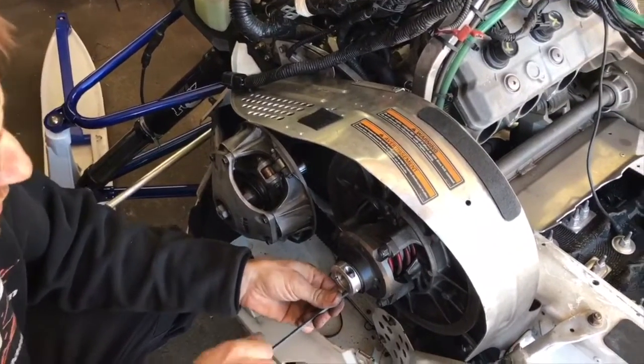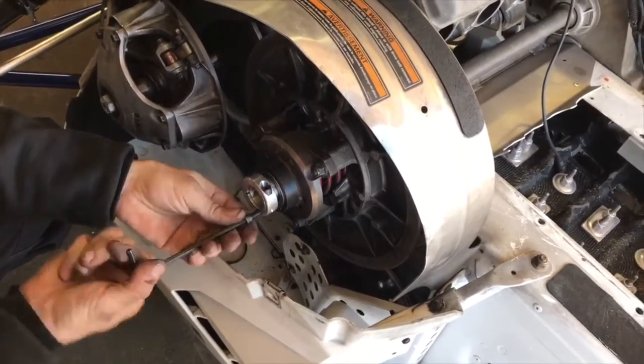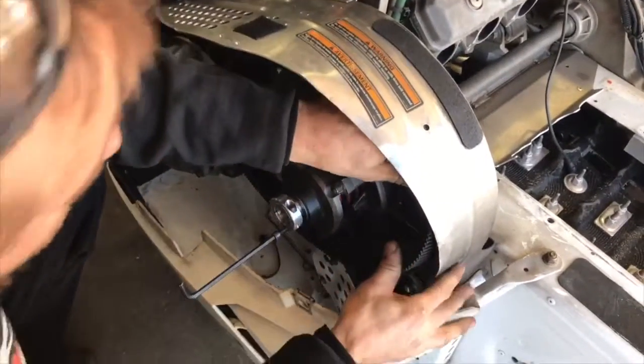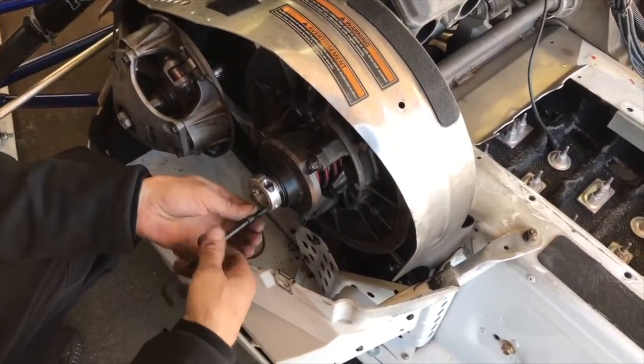All it takes is we just push right in on the belt and spread our clutch open, then simply remove our belt. We can put it back on no problem, then loosen it back up and we're right back to the same adjustment that we had when we started.